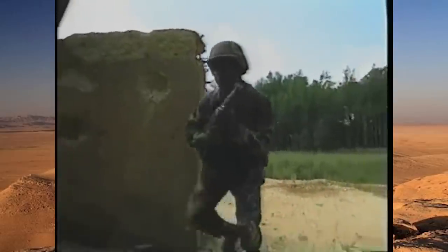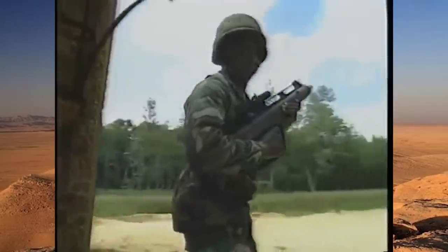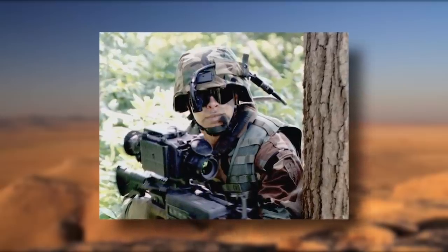However, as the 1990s rolled around, the military began to realize they needed to start modernizing uniforms. This launched a series of projects ranging from Land Warrior to the Future Force Warrior.